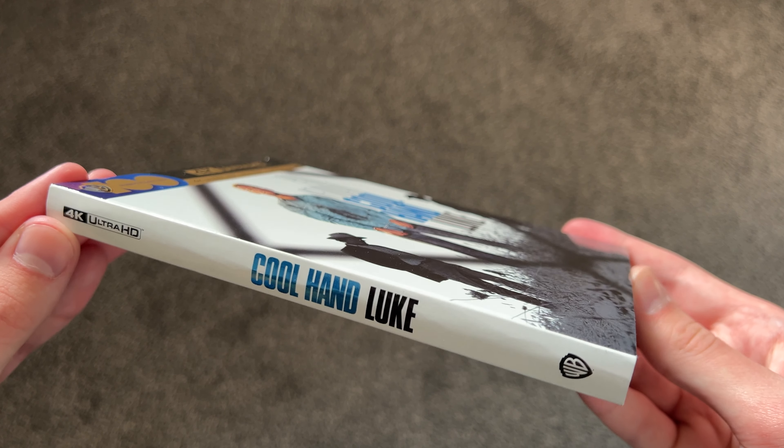I've seen this movie just once, for the first time maybe about two years ago, but it's a great movie. I think Paul Newman's a great actor. Happy to add this to the collection — it was only $9.99. Really nice release here. I've heard the 4K transfer is pretty good, so looking forward to revisiting this one pretty soon.